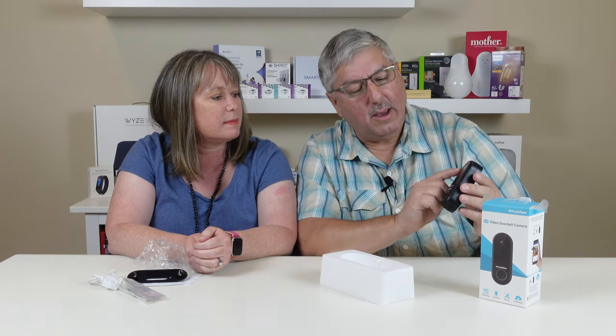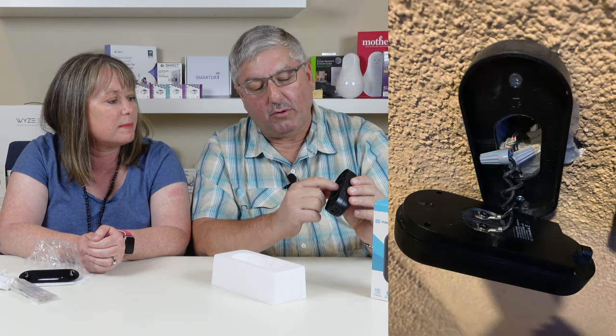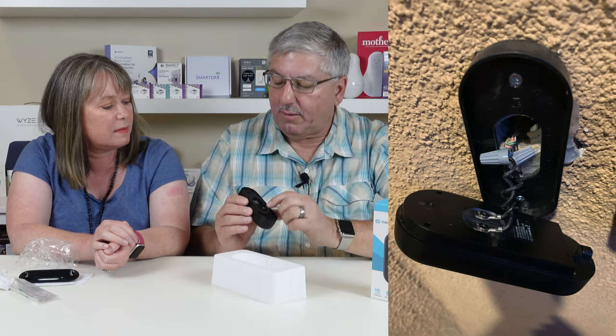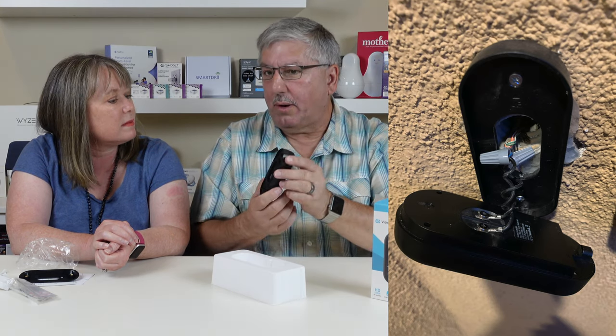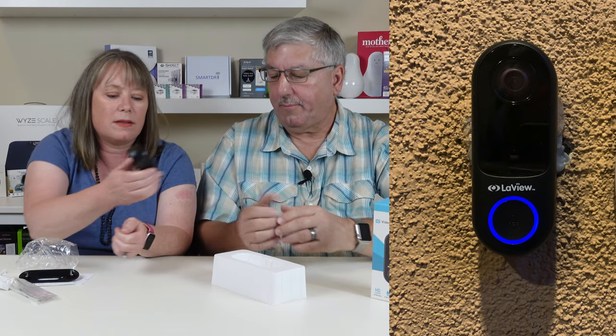It's got the camera on the top and the doorbell button on the bottom, nice and big. There's a little hole in here for a microphone. In the back, it's got a nice foam pad so that keeps it sealed from the weather — that's nice because we have stucco and these things usually have a hard time sticking. And there are two little screws to hook your wires on. There's a lot of depth here, which means you shouldn't have trouble with the wiring hooking this doorbell up.